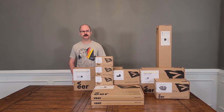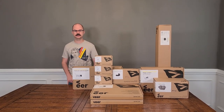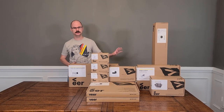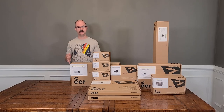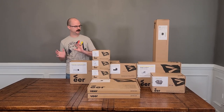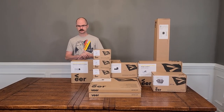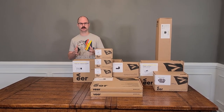Hey everybody, Cajun here for another video showcasing the Veer Cruiser. Today we're going to talk about the rest of the attachments that we have for the Veer Cruiser. If you missed our first video, we talked about the Cruiser itself and some of the infant attachments — go check that out if you're interested. But today we're going to focus on some additional attachments that we've purchased, and I'll talk to you a little bit about some of the things they've come out with that we don't currently own.